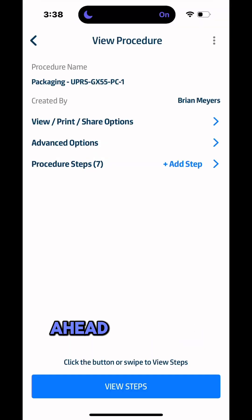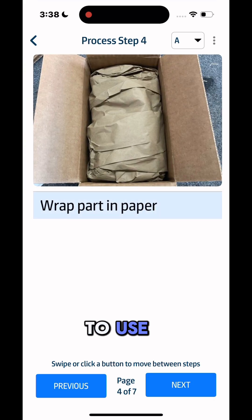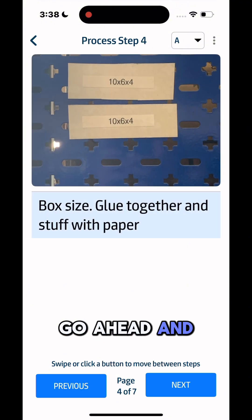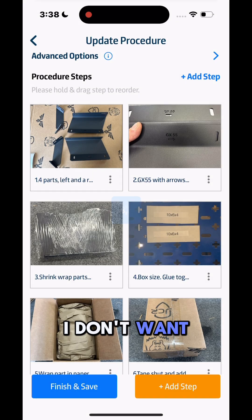So step one, I'm going to go ahead and head into the SOP and you're going to see here where we get over to the steps. After wrapping, it's telling us how to use a box, how to put it in the box and then apply the label. So we're going to go ahead and change this. We're going to go up to edit SOP, and I'm going to go ahead and use the dot dot dot to delete the steps that I don't want.